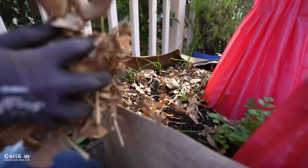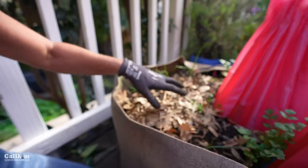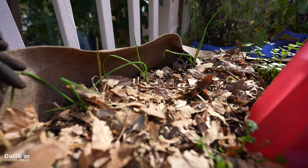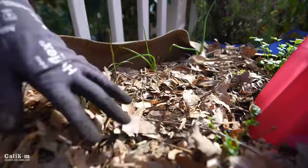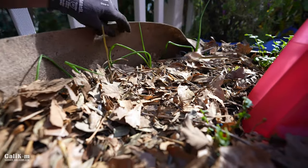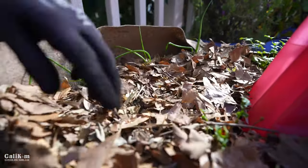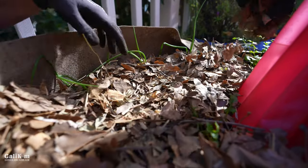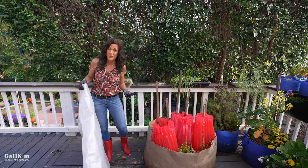After mixing them in as well as I can with the plants in there, I'm now going to add a nice heavy layer of leaves over the soil, which will help keep water from soaking in quite as much. The important thing is to add aeration to your compacted soil so the roots can breathe and the plants don't get root rot.